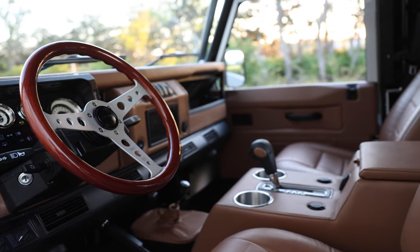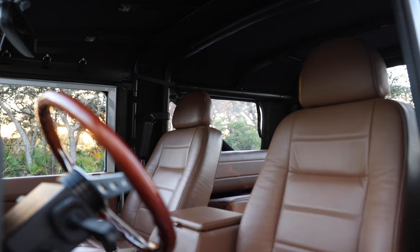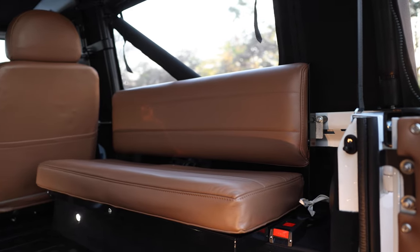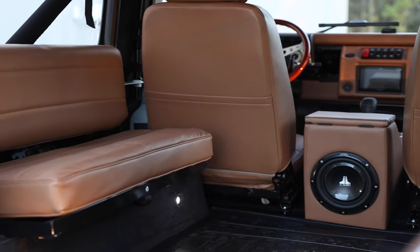Inside, Snook features a Momo Indy wood steering wheel with Nostalgia VT gauges, two Puma Classic front seats and two inward-facing benches in the load area. Each seat is trimmed in horizontal garnet caressor dash and leather, stitched together in mahogany.